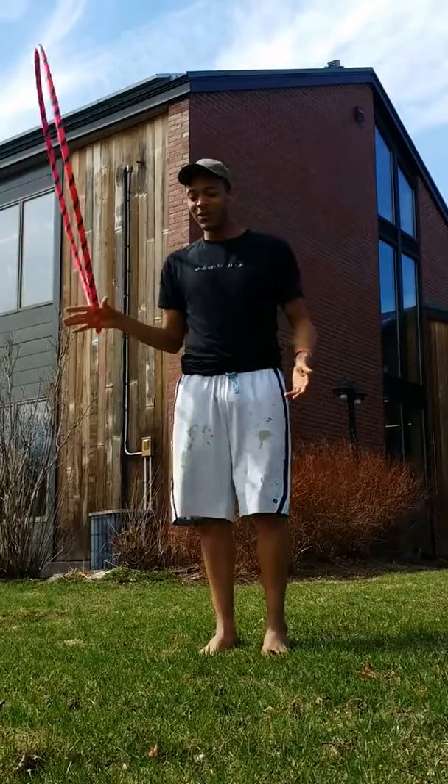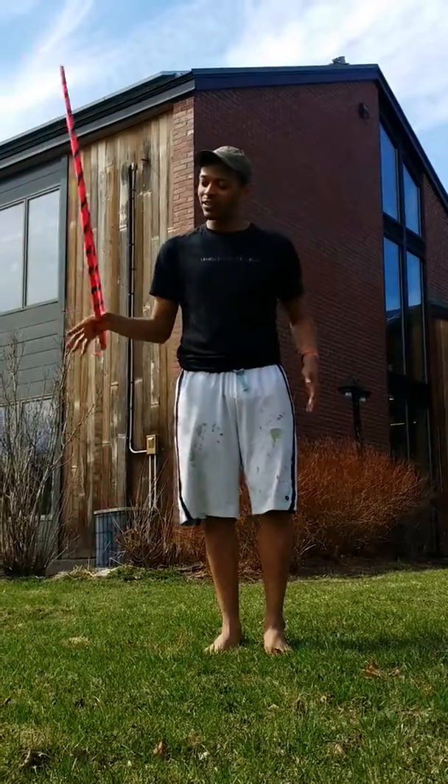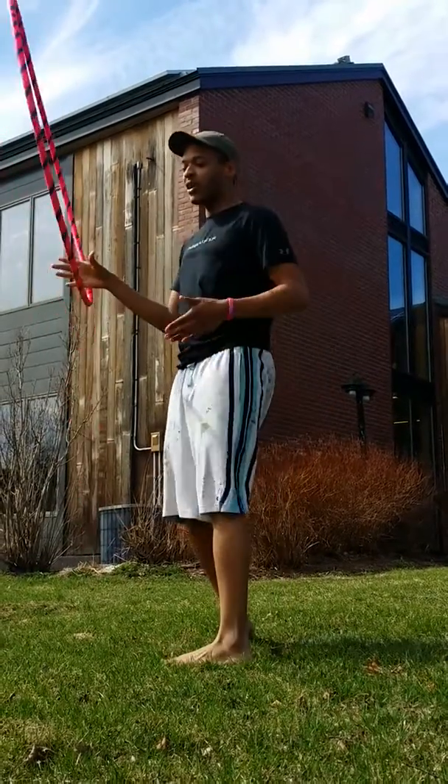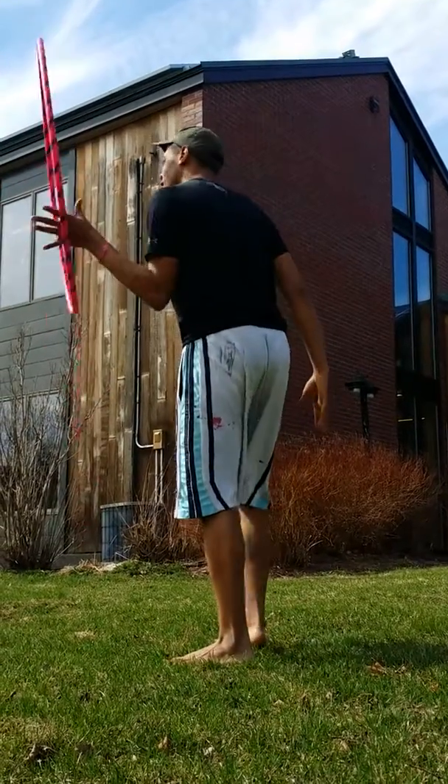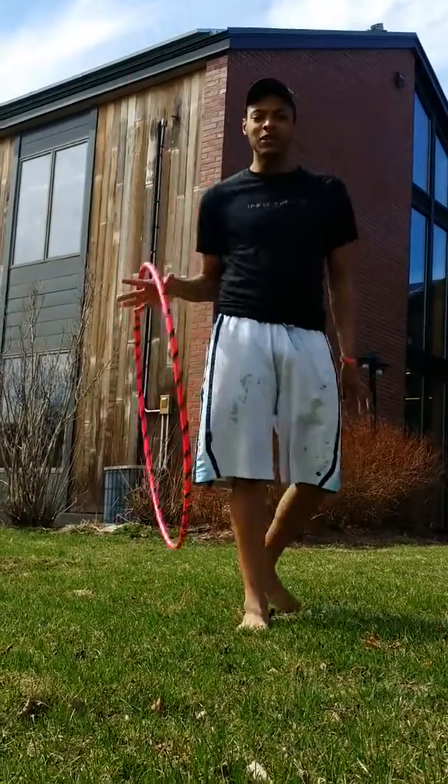The first part, what I did was I spin it around the back, and all you have to do is hoop on your hand, and then turn into it, and then grab it with the other hand, grab it around here again, and then you're at the first position again.